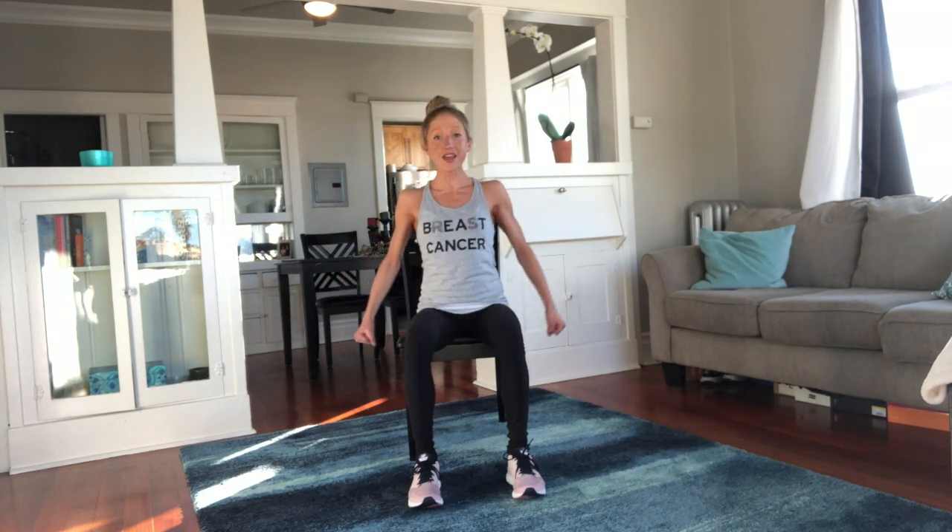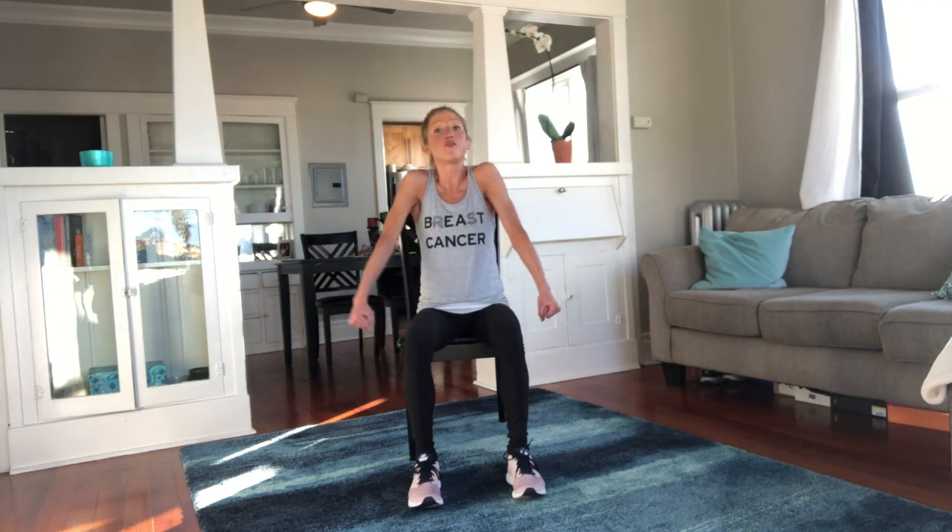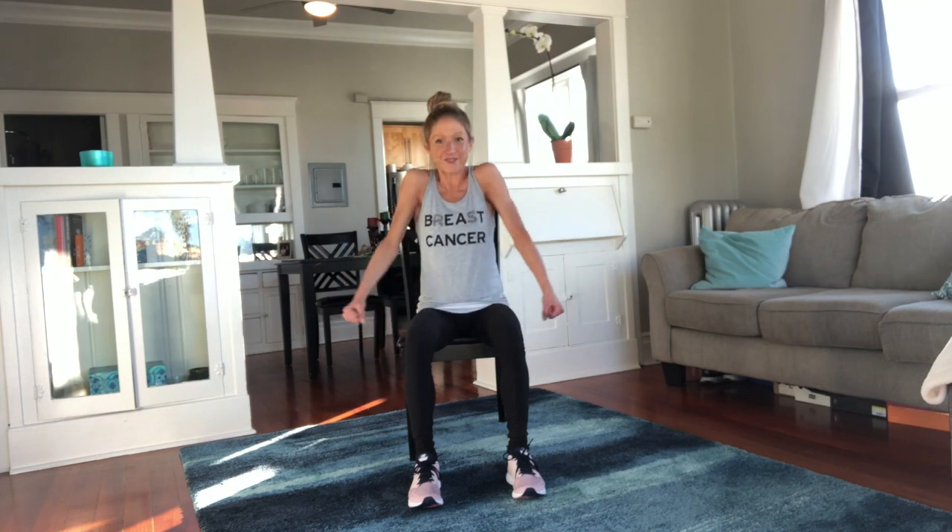As we move today, I want you to get excited because just by being here, pressing play on this video, you are helping yourself move positively forward towards being fit, being strong, and being positive. Keep those shoulder circles going. Bring the shoulders up to the ears and breathe.